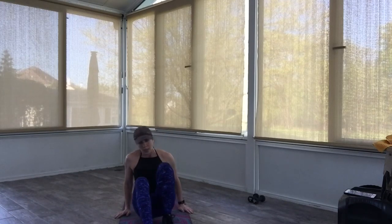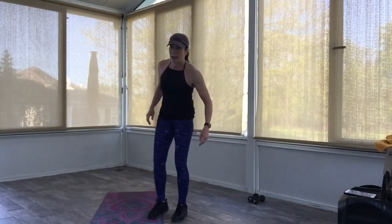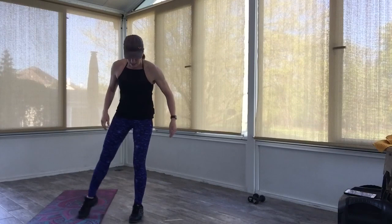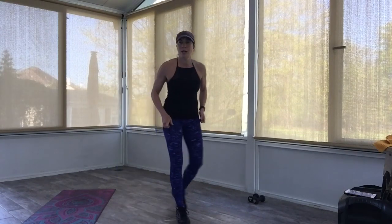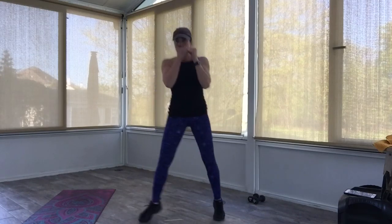All right, we're going to stand back up — got a second combo to do here. Grab a drink if you need it. Okay, that should be it for the mat — shouldn't need that anymore. All right, here we go. Facing front, hands up, boxer shuffle here. Come on.